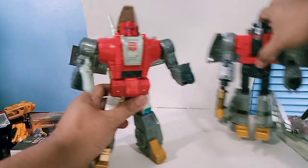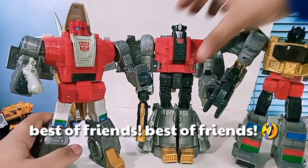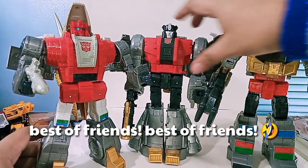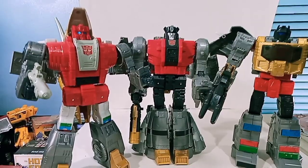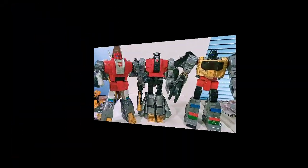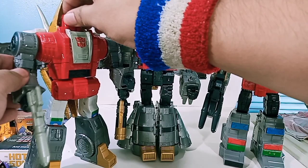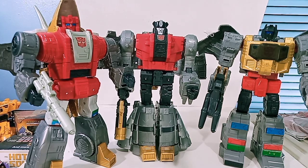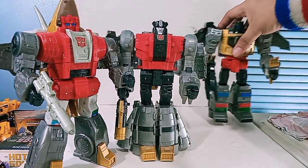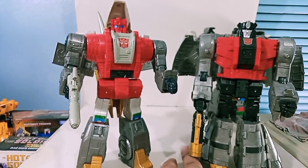Let's put them together for a group shot! I am just hyped and excited about these guys - they look great. Taking a really good look at them now, they are really wonderful looking figures. The size is just really a big thing. We've never really gotten a good scale on the Dinobots, but I think they really did a wonderful job with the scaling on this one.